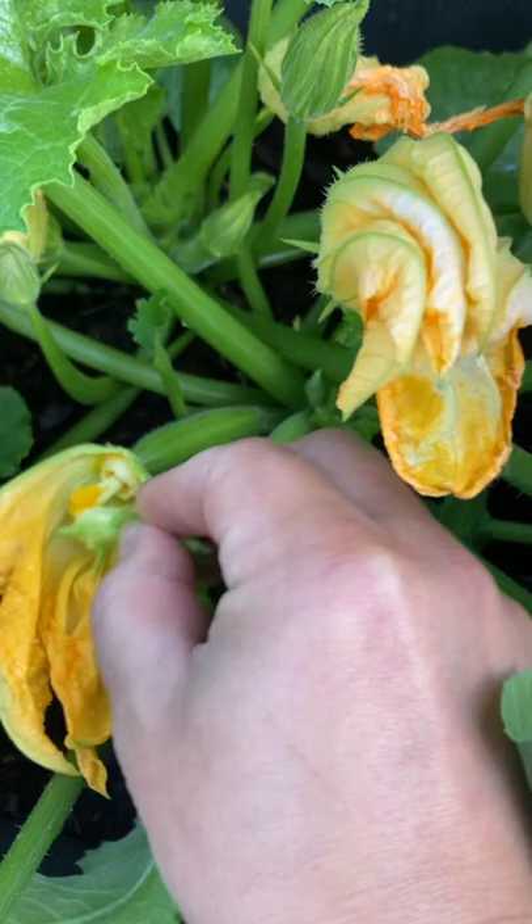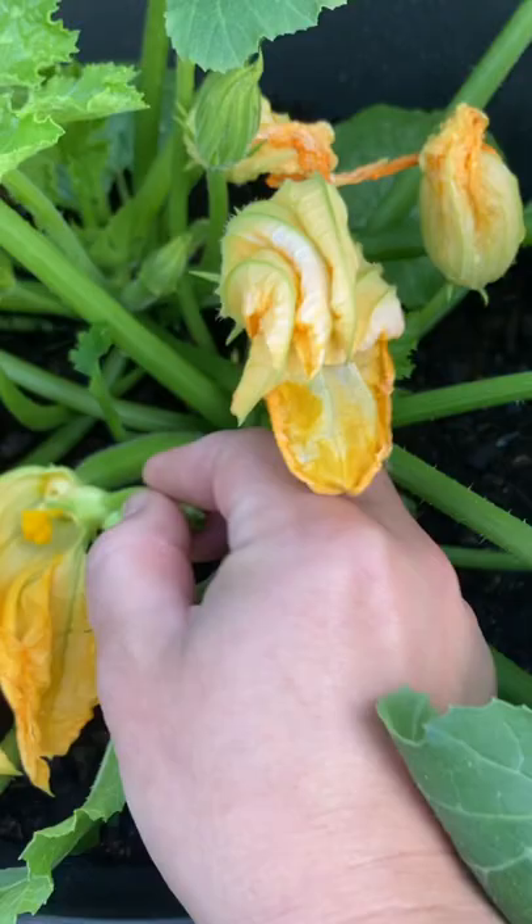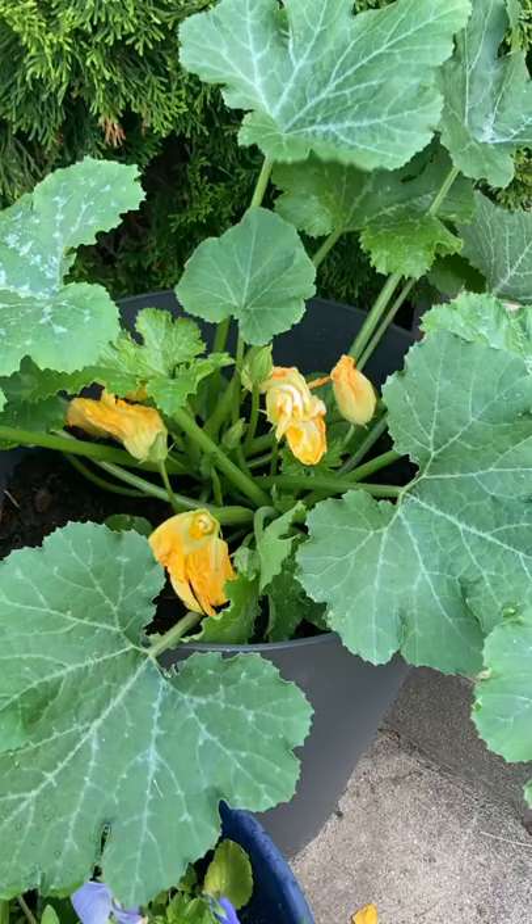In order for it to produce some yummy zucchinis for us — that's it, the job is done. Now all we have to do is wait.